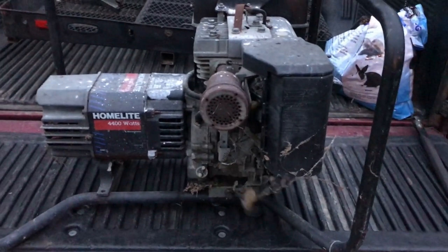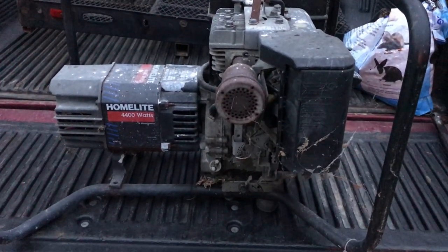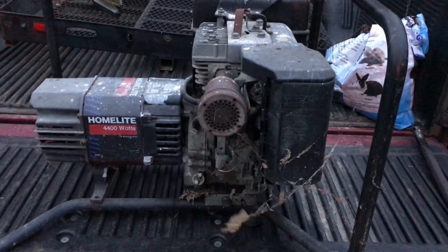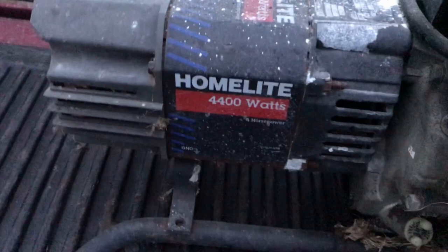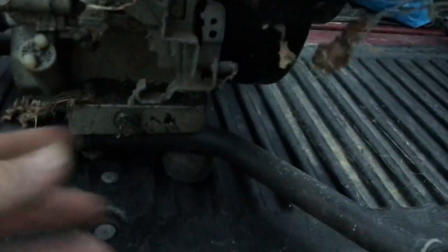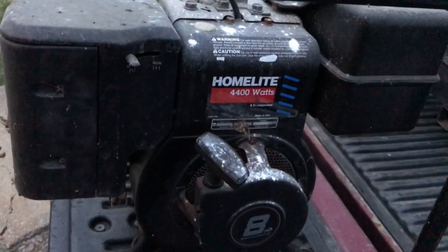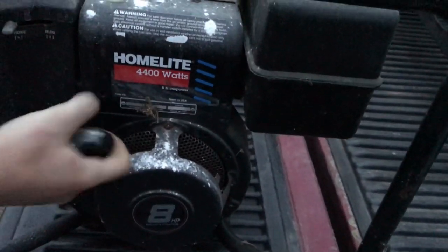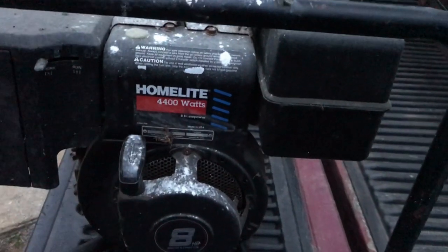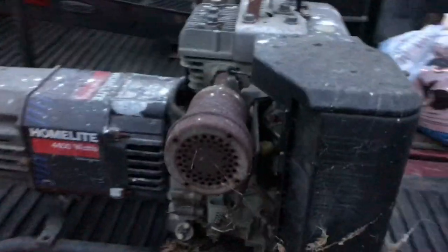This weekend in the hills has been pretty good. My son scavenged three lawnmowers, and we went out to Home Depot to get a couple things and look what was out on the road for the trash — we got ourselves a Home Light 4,400 watt generator. It looks like it's been sitting quite a while with fuzz and cobwebs all over it. We haven't even tried to pull it over yet, but the motor does pull over.